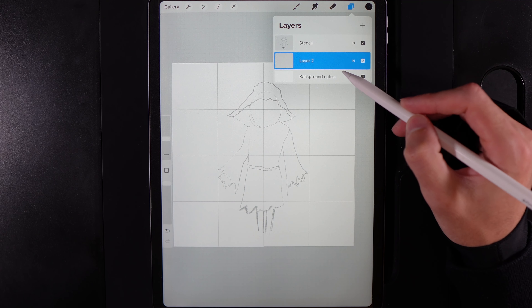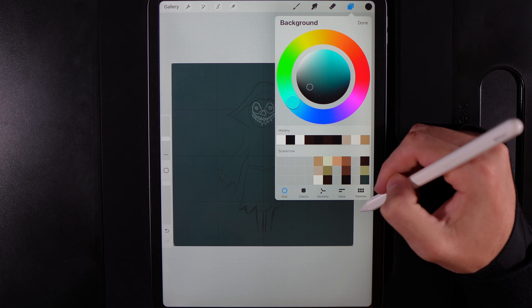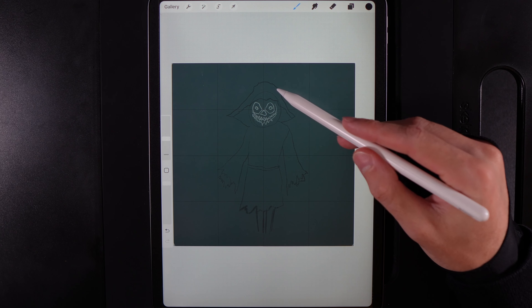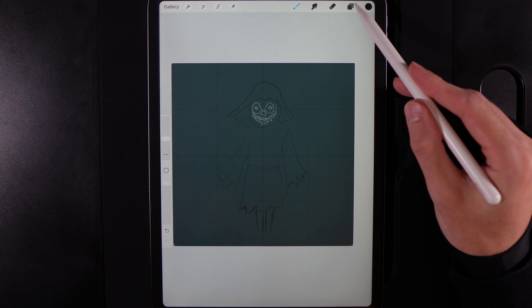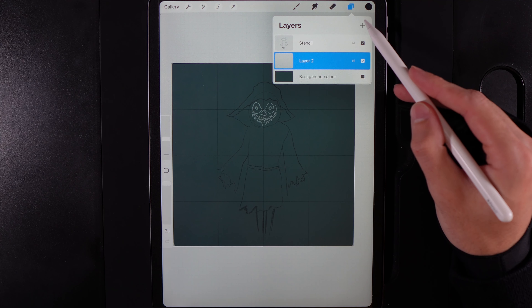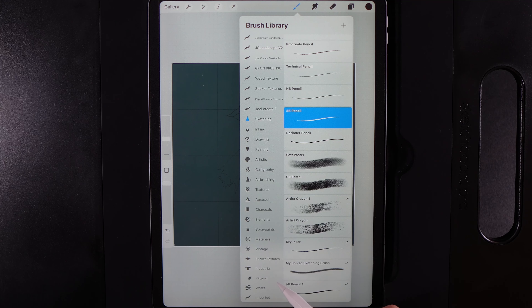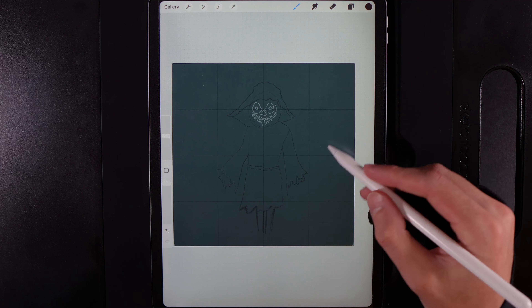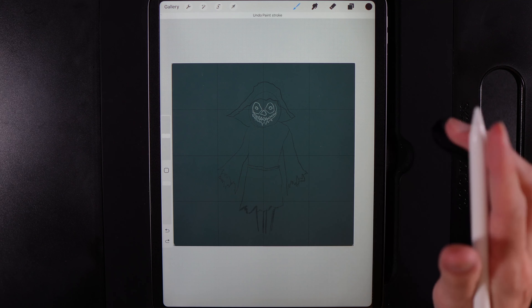The first thing we'll do is go to our background color and change it to the bottom right color in the palette. Once we do that you'll also see that the guide has two different areas — black outlines and white outlines — which we'll work with later. We're then going to make sure we've got an empty layer with the color set to the top right of the palette, go to our brush, go into Organic, and use the Wild Grass brush.